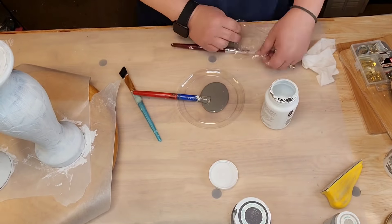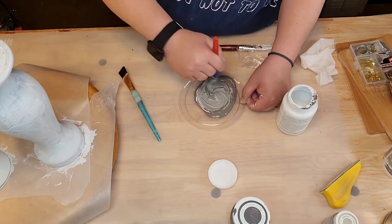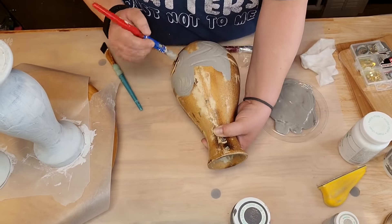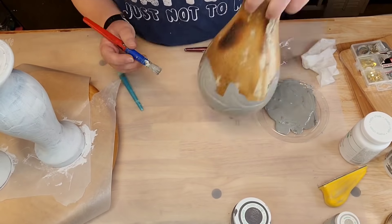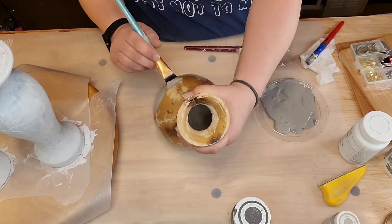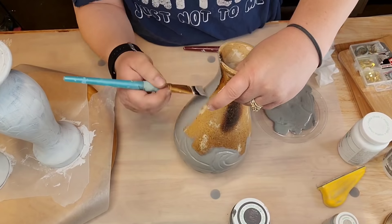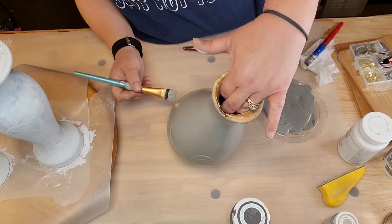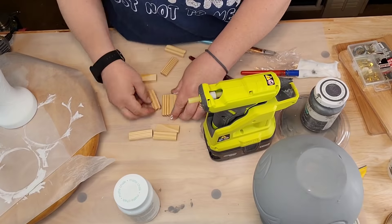I'm gonna take Elephant chalk paint and Waverly white chalk paint and mix them together — I want a medium gray. I'm out of Mineral so I didn't have that. I'll take a little stencil brush and make sure I get down into all those holes and grooves. Then I gave everything two coats — for the white ones I do a real thin coat and then another real thin coat.